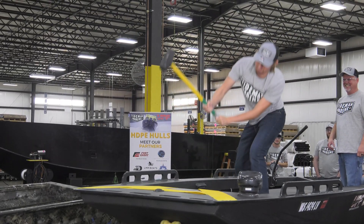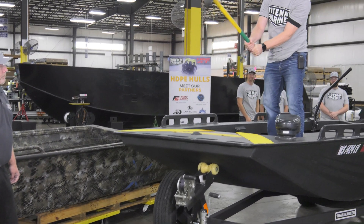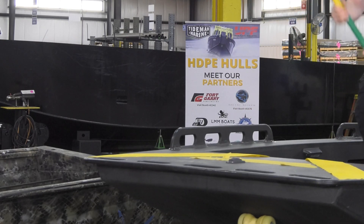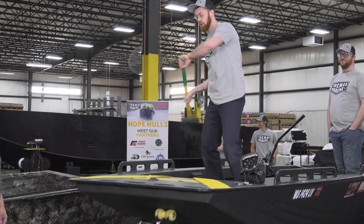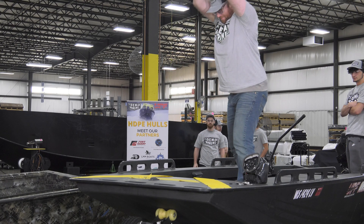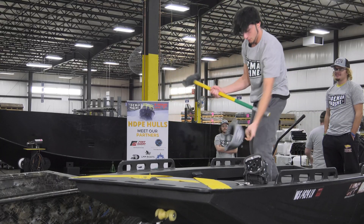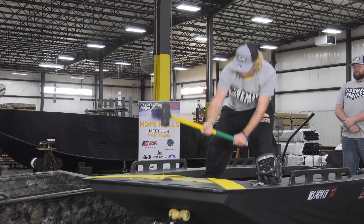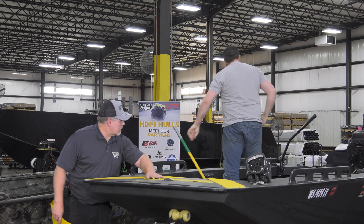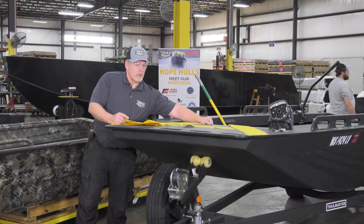I don't see it. Come on now. There you go. Hit that hull. Nice work everybody. You beat up a piece of tape — how do you feel? You didn't beat up the hull.